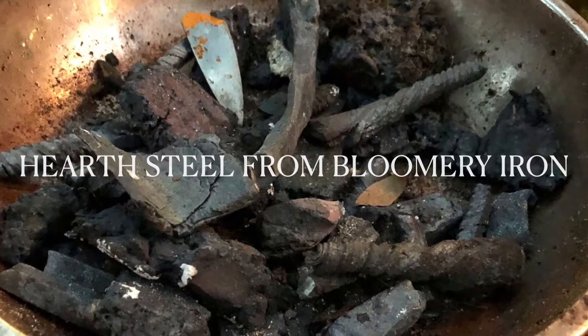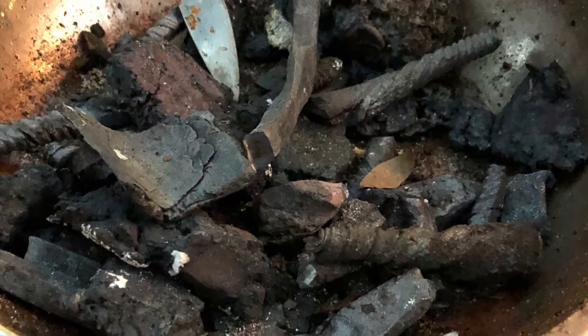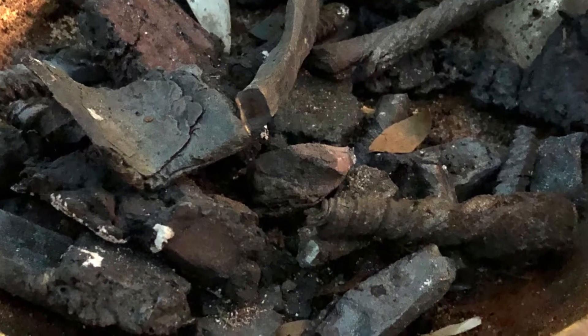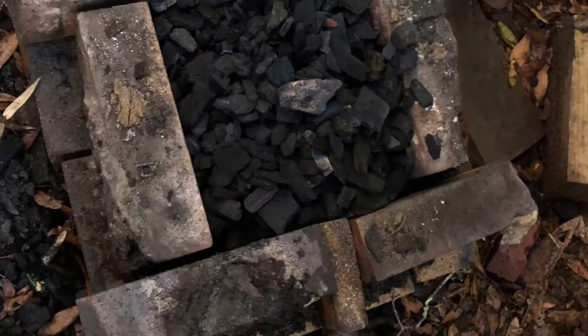I'm making hearth steel today. I have two pounds of scrap here — this is all bloomery iron that I've smelted myself. I'm going to take all of the scrap and melt it down into a charcoal hearth.